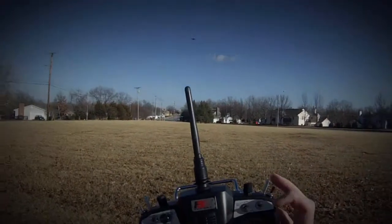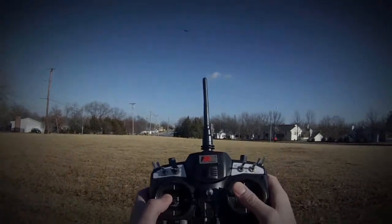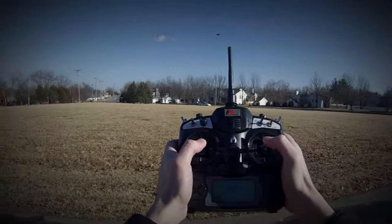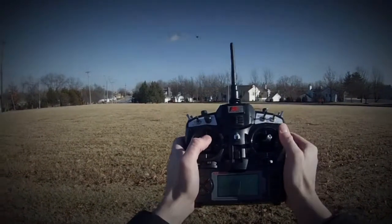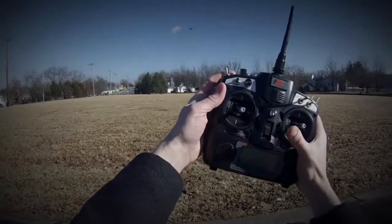Let's bring it back in and go back into GPS mode. Now your fail safe should operate this way: once you've got it out here in GPS mode, we'll put the retracts back down — there we go. Now let's see what happens when we flick the fail safe switch.